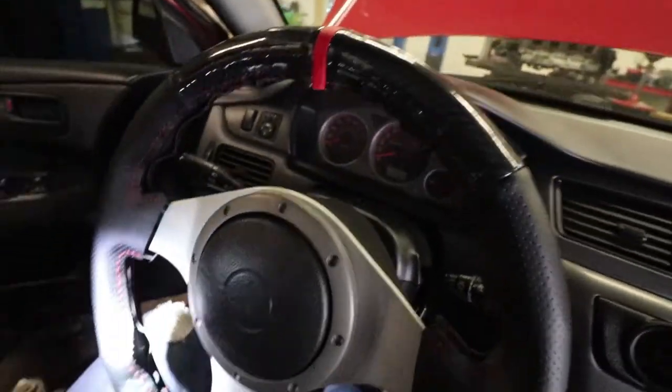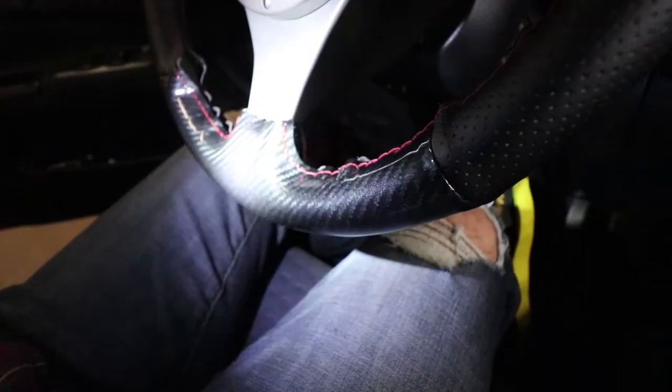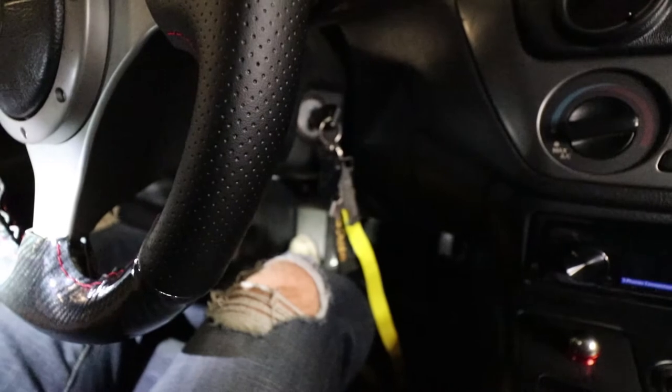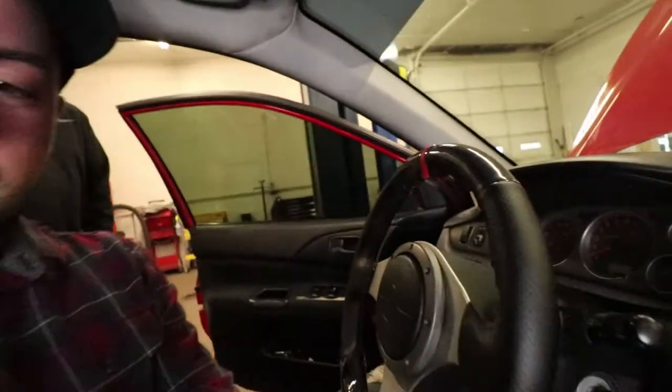Don't be afraid of those wrinkles. Look at the glitter in the carbon fiber - I don't know if the camera can pick that up or not, but that's pretty sick.